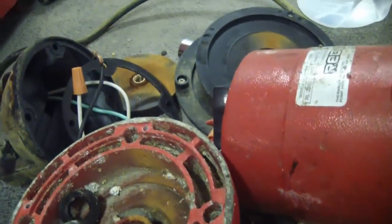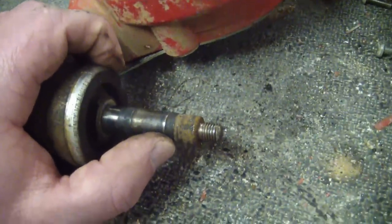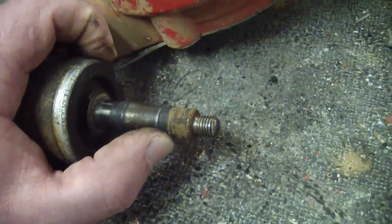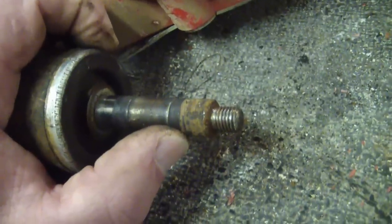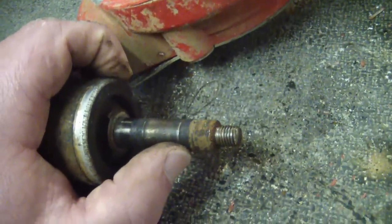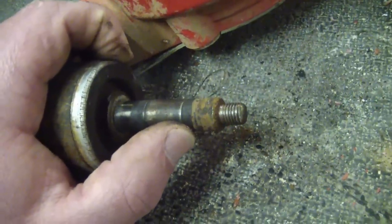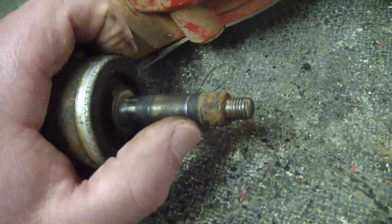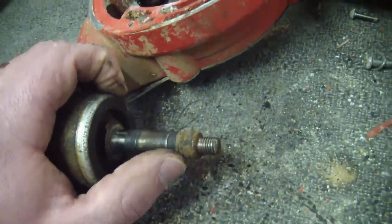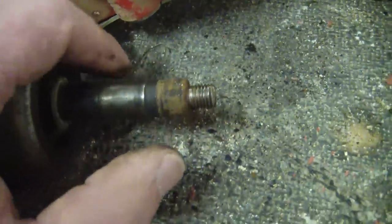Otherwise this pump is so well built and so well engineered that there's no other explanation — they omitted this to make more money. Vile, vile trick. And I am surprised to see an engineered mechanical failure. There are rumors of it happening in the electronics industry — after so many hours something shuts down, or they're using super crappy caps that dry out after a thousand hours at a certain temperature. But I have never seen it engineered into a mechanical component this blatantly.